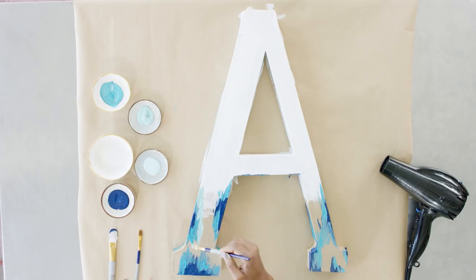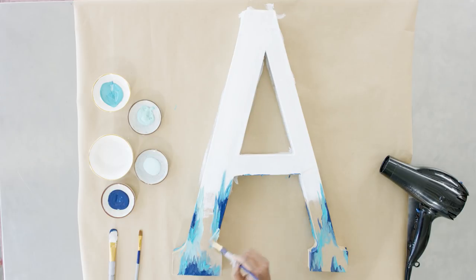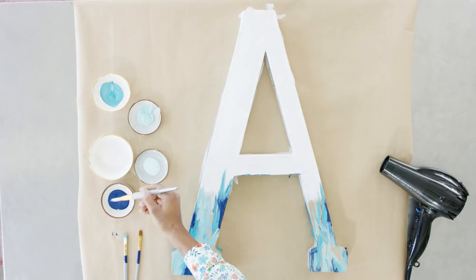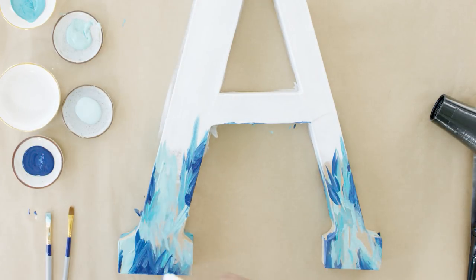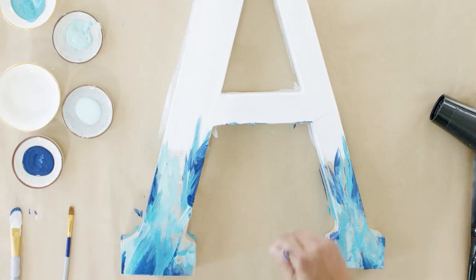Now we're moving into our next shade of blue, which is a little bit lighter than the metallic and lighter than the dark. You'll notice I'm not really worried about drying each layer because I'm not really touching the previous layers a ton. And if I do, a slight bleed of those colors together just adds to this. We can go back into the blue and add a little bit more dimension. Before we go any further, I do want to do a quick dry over this first layer and then come back in and do a little bit more detailing.